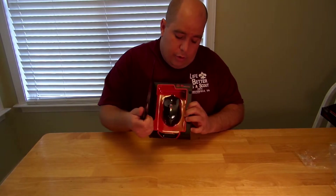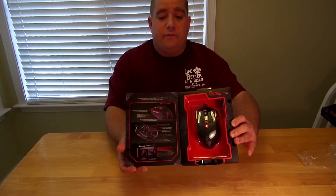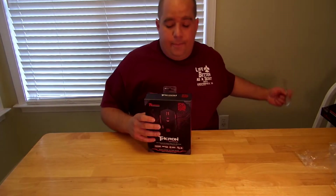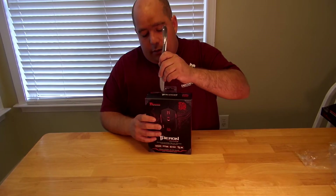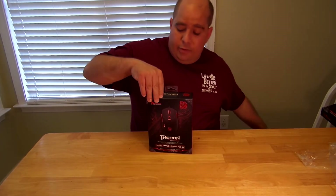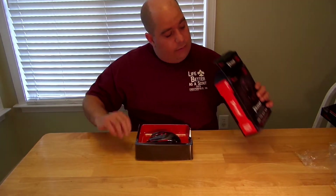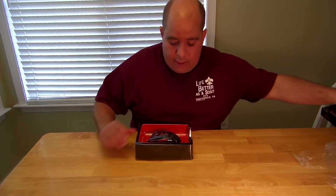Let's open it up, see the mouse and all that nice advertising stuff. I'm sure you don't care about the advertising stuff. Thankfully it opens up nicely. Open this up, take this out — nice and smooth. Nothing stays in the box, saves you a little bit of time, more gaming.